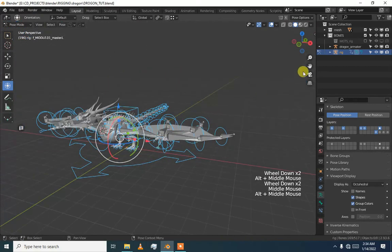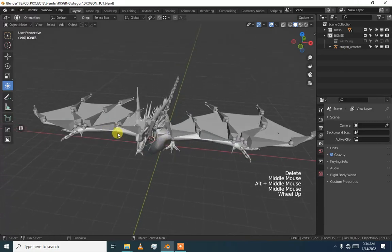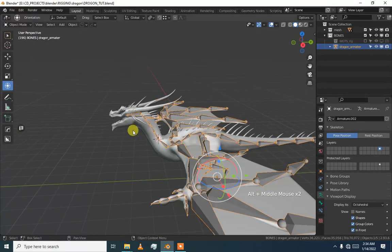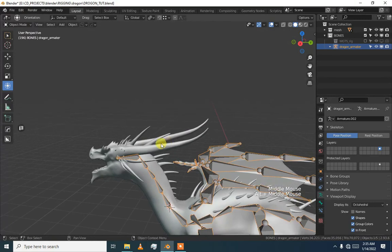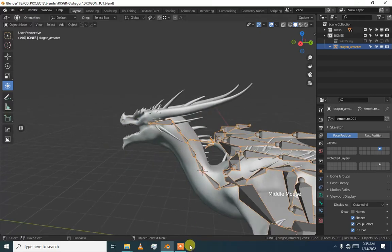I am going to delete this, and that is it for today friends. See you in the next video where we will add some facial bones. We will not add bones here because it is a hard horn, so we will just add some bones here to control this. See you in the next video, goodbye, take care.